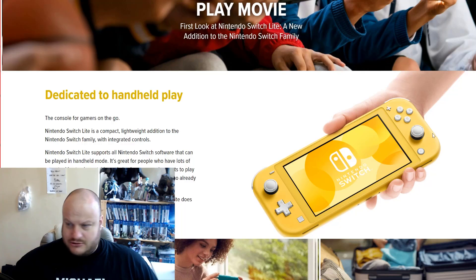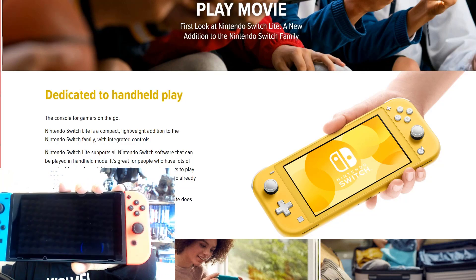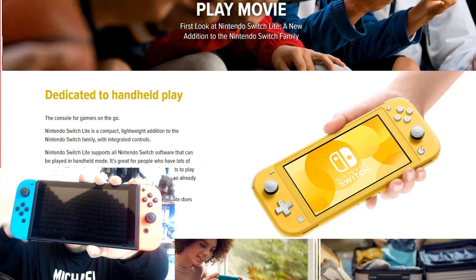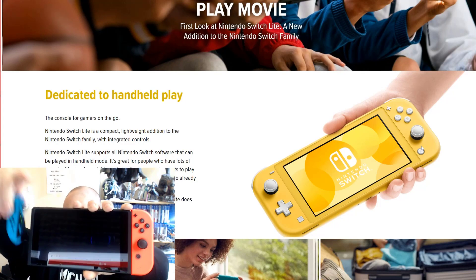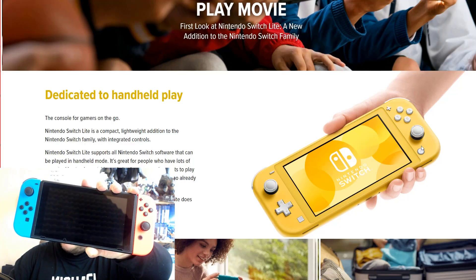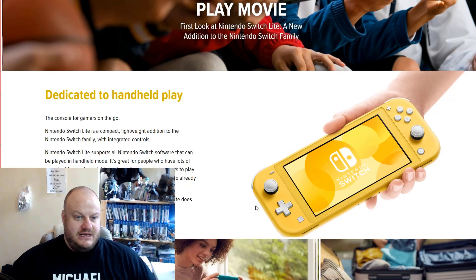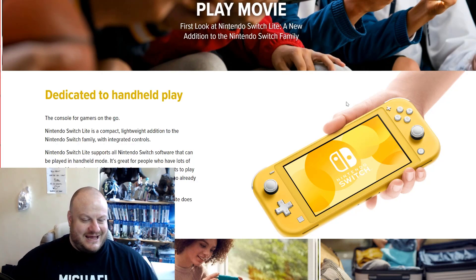So this here, these controls — unlike this, this is my Switch. You can see my foam stuff and the webcam looking at me. These Joy-Cons are removable and I have the six and a half inch screen. So both of these come off, they've got the rumble feature. With the Switch Lite, it's all integrated, so these do not come off. This is essentially a handheld unit.